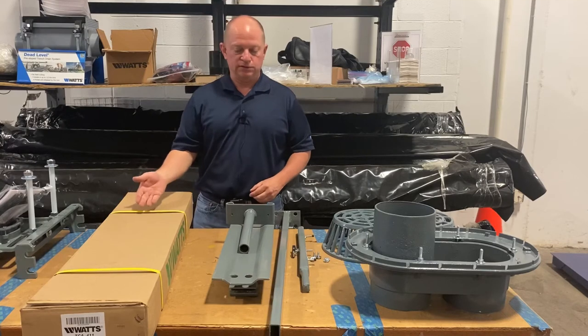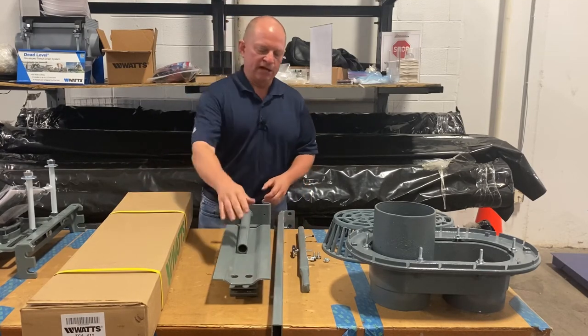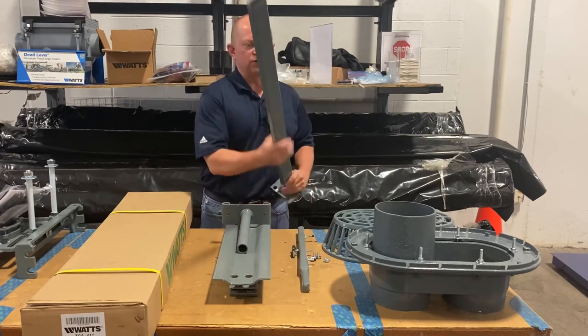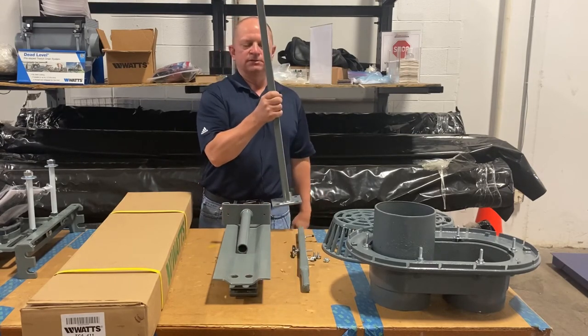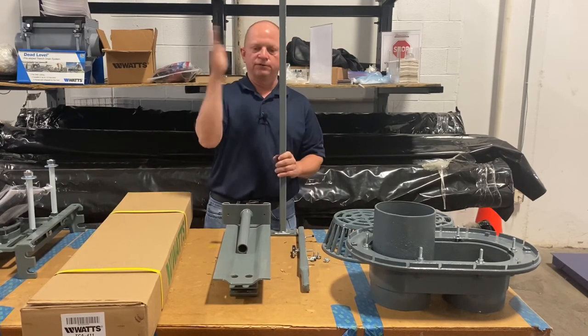The biggest thing, especially for keeping up with these things on a job, is everything's in one carton. And it's nice that you can fix the spread so that when you're on the job you can lag all of these in the exact same place — you can get anybody to just put these in the floor and anchor them without worrying about the spread.